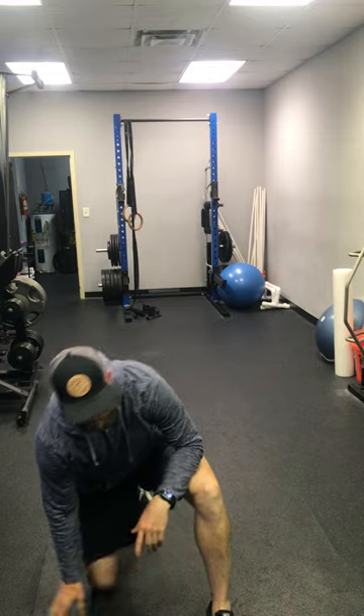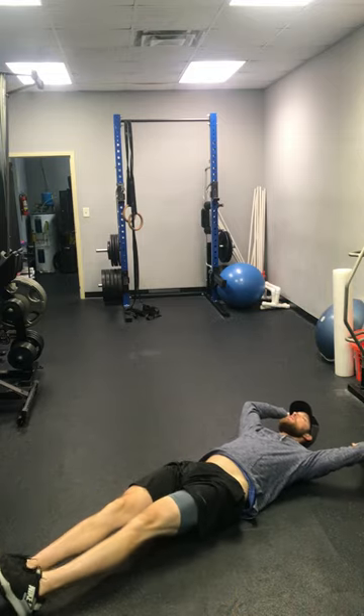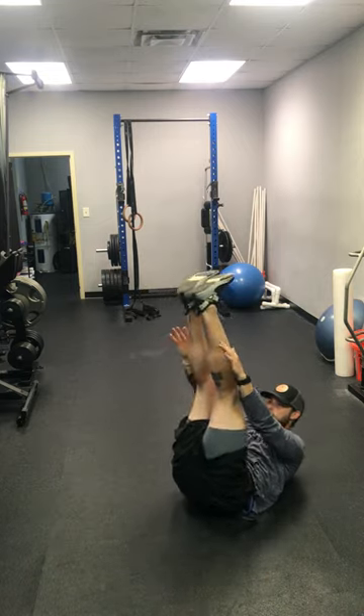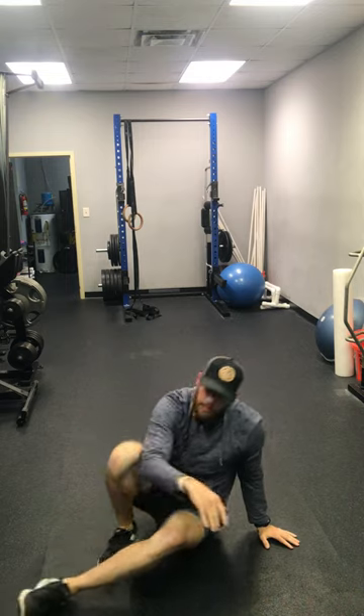Then you have five V sit-ups. Arms go all the way behind you, then come all the way up to the top, meeting your hands and your legs together at the top. You're going to do that for three rounds — let me see you warm up!